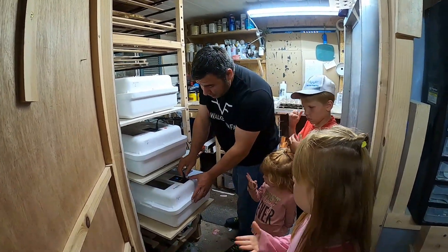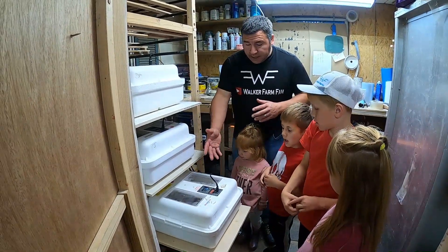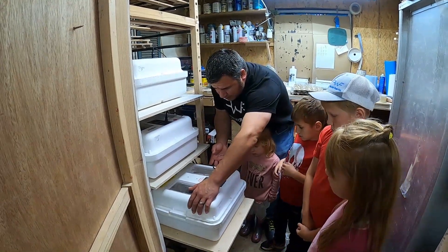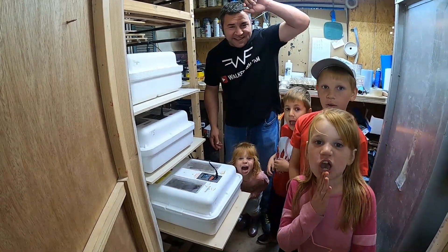So now we're going to unplug this one and move it. Alright guys, we have to do a little bit of moving stuff around so we can get more light out so they can see them. Y'all back up just a little bit and let daddy get it out. Ready? Yep. Are y'all sure? Yes. What do y'all want to say to Gary and Cassie first? Thank you.